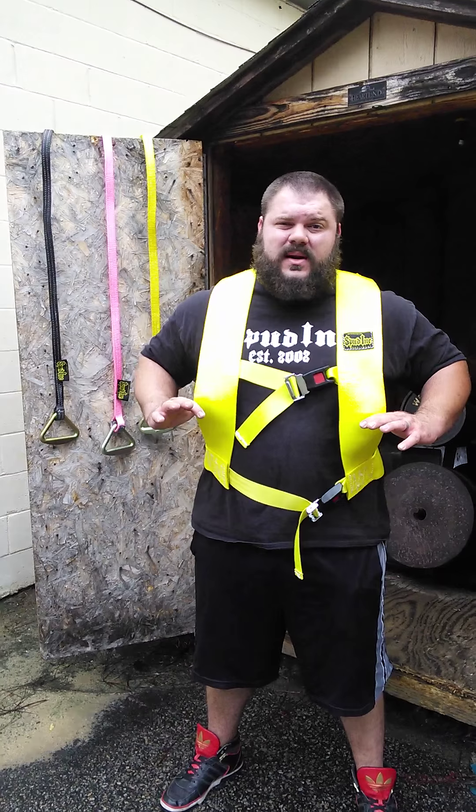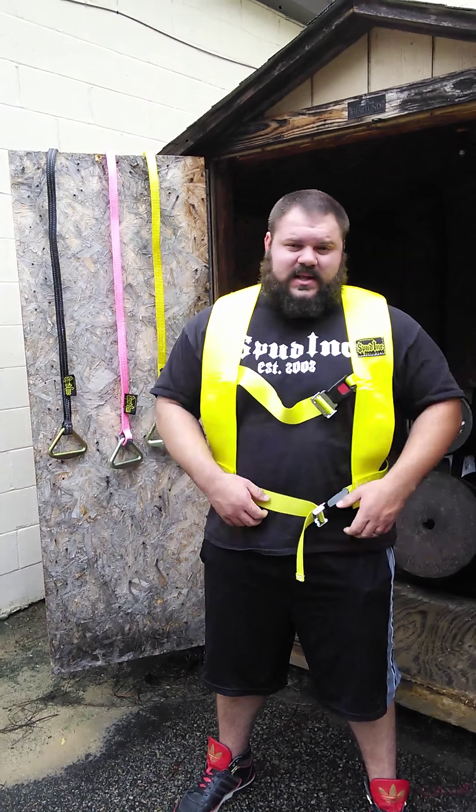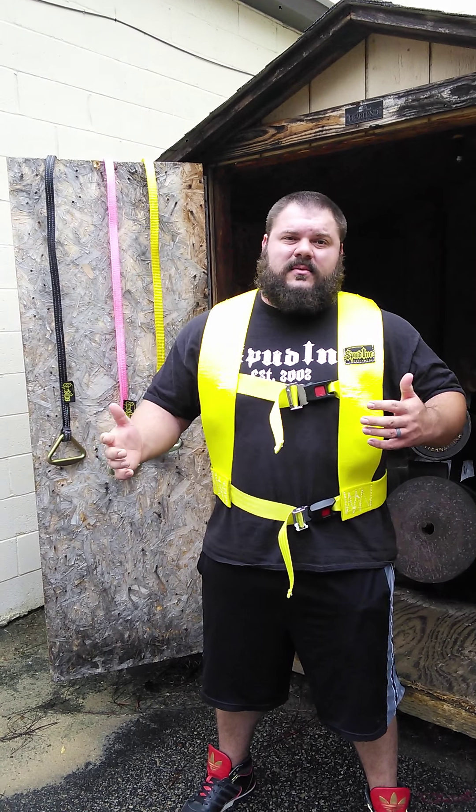One thing for sure everybody needs is our Strongman harness. I'm wearing the large right now and it's got a lot of room for adjustment. So if you're a big old guy, 400 pounds, this will fit you. I'm right around 330 right now, getting ready for a meet, so I'm nice and fat and bloated and it fits great.